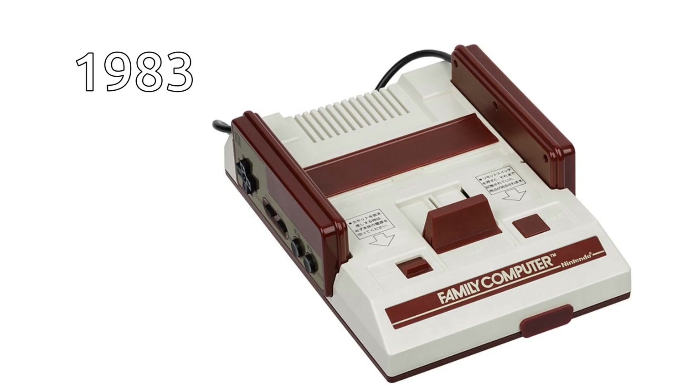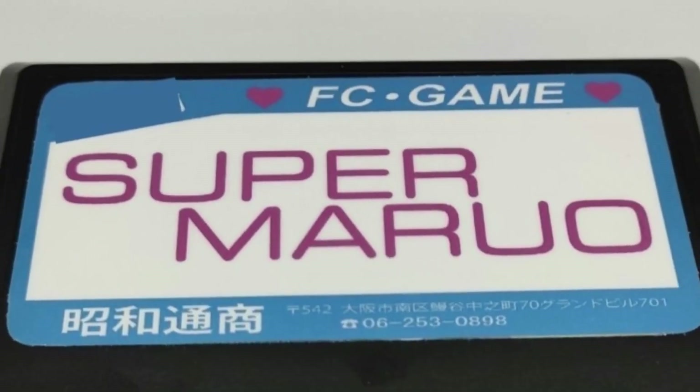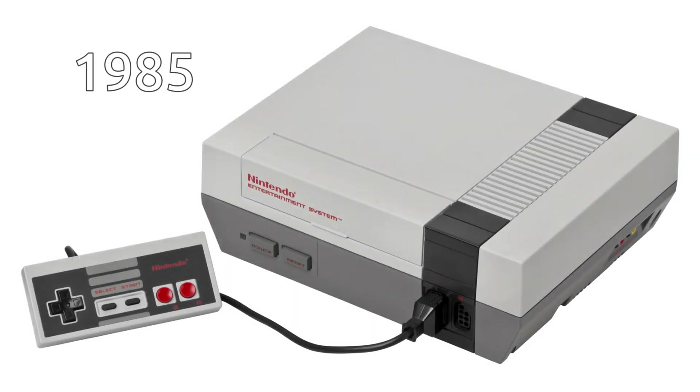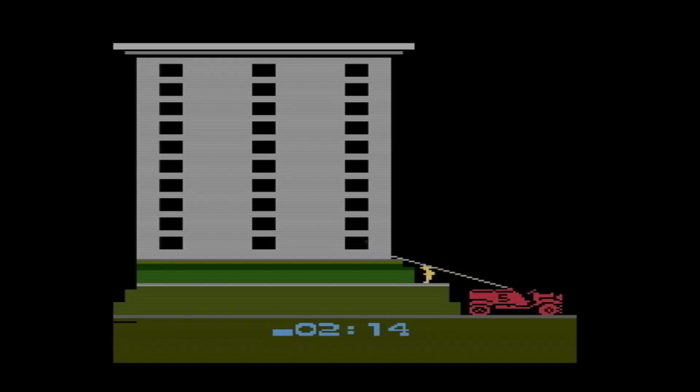Basically when Nintendo released the Famicom in 1983, everyone potentially could make their own cartridges for it, and these cartridges would work on the system without any problems. When Nintendo decided to rebrand the Famicom as the NES and release it in 1985 in the US, they installed a so-called lockout system or CIC chip that would prevent any unauthorized cartridges from running on the NES. One might say they just wanted to protect their precious system from a bunch of crappy games that Westerners would try to make.